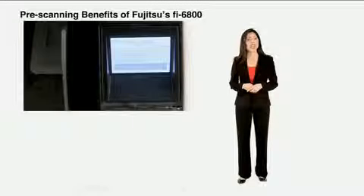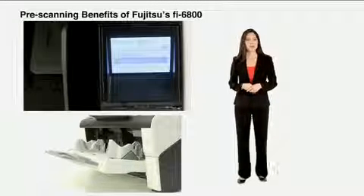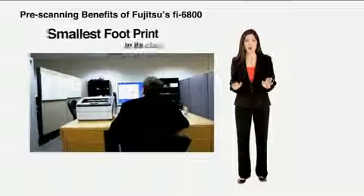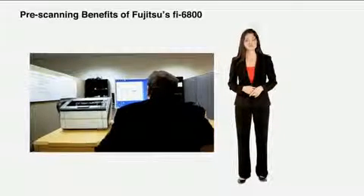Additionally, with its space-saving design and quiet operation, this production level scanner would be right at home in a front office environment. The Fi6800 is by far the smallest footprint in its class, enabling it to even be placed on a desktop.